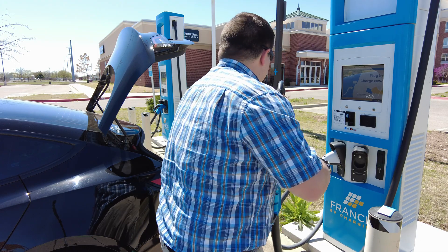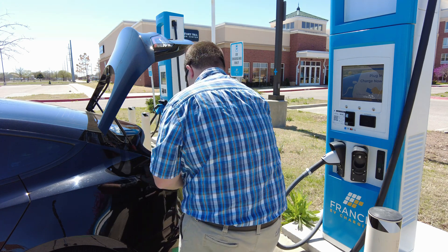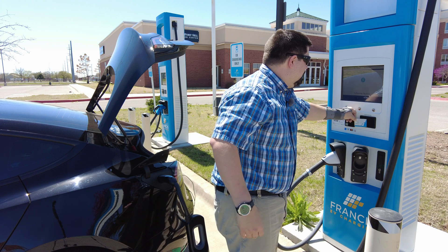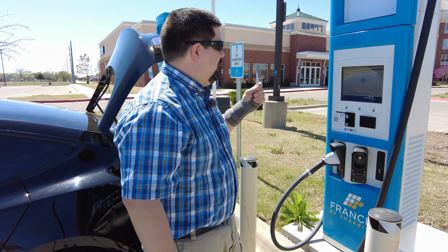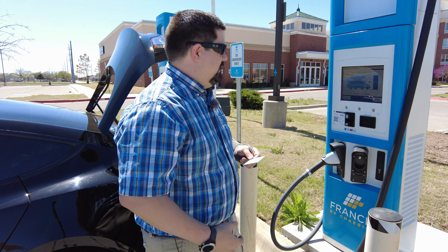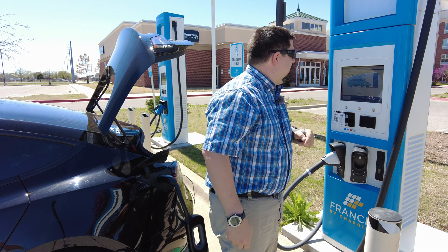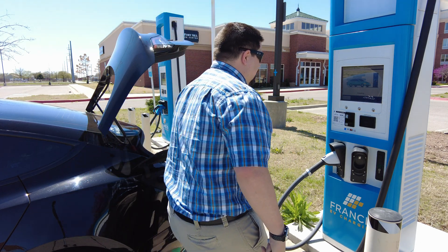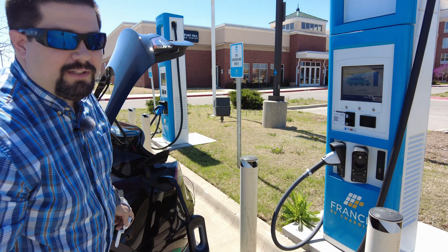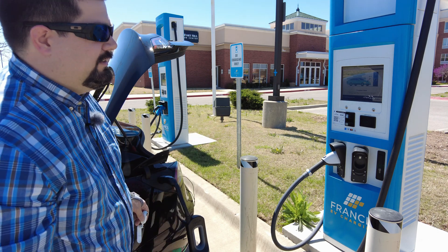Okay, it's latched, so we're going to put this bad boy in the car. Now we're going to hit the RFID and it's going to ask me again if CHAdeMO is plugged in. Usually it says 'if plugged in, press CHAdeMO,' so you hit CHAdeMO and then it starts. We'll see what happens. The CHAdeMO didn't work either — it just says communication failed.